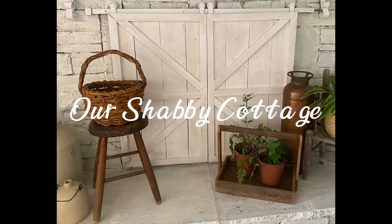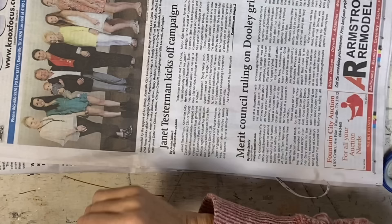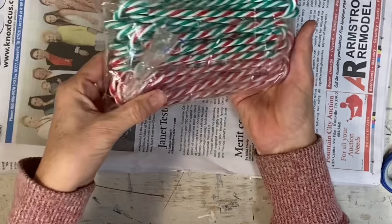Hey guys, it's Lisa and welcome to my channel. I know that I posted yesterday, but as promised, I'm going to add these little small videos in for Christmas tree ornaments and different Christmas decorations.